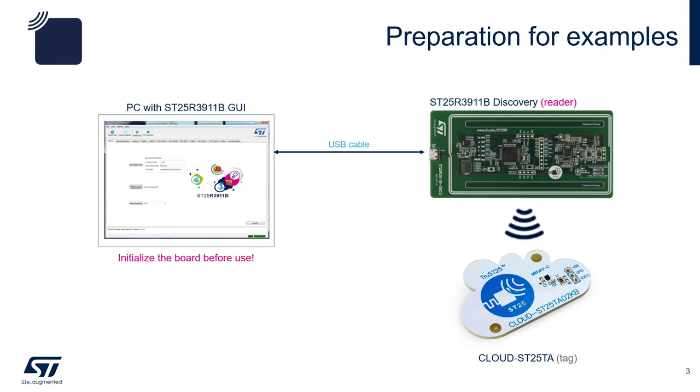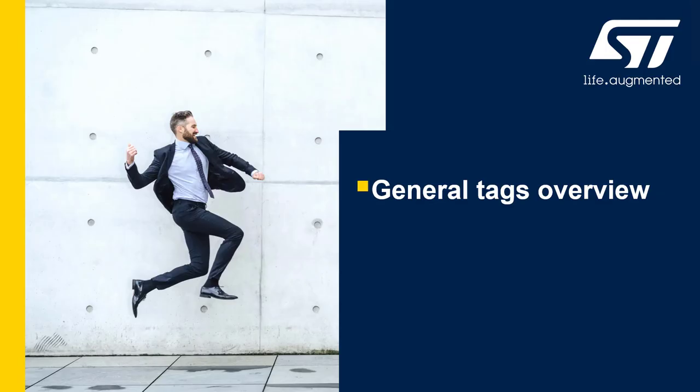First, plug the board to your PC via the USB micro cable. Click on demo board check. It should populate the dialog boxes with firmware version, demo board version, and STM32 unique ID. You should also click on calibration antenna and adjust regulators. Before we move forward with some hands-on exercises,